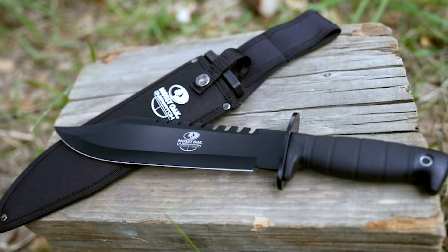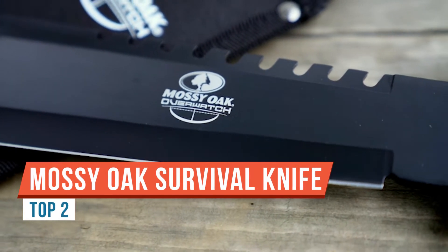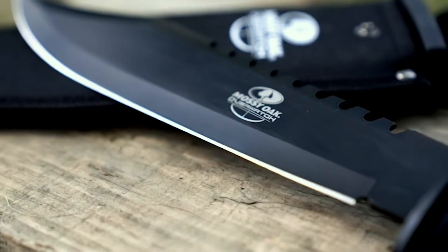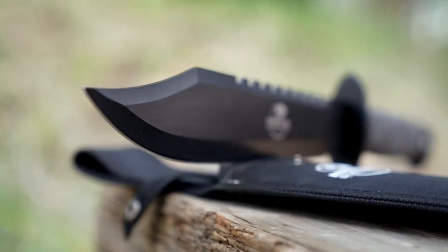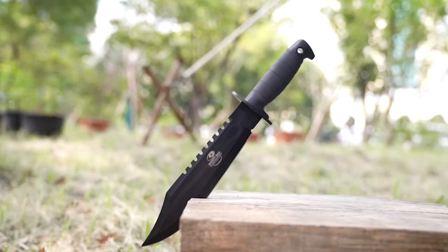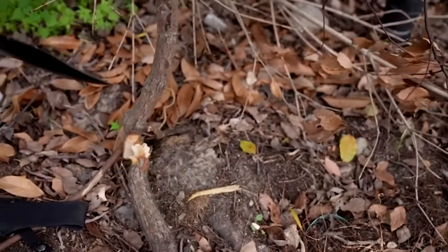Today I'm going to be doing a review on the Mossy Oak Overwatch. This one is about a $30 blade — pretty cool for a budget blade. It has a vinyl sheath with a plastic polymer insert, which is nice. It also comes with a fire starter sparker rod and a sharpening honing rod on the back, which is pretty cool.